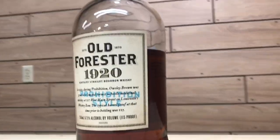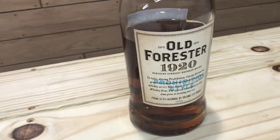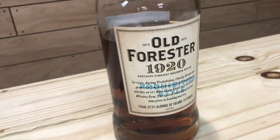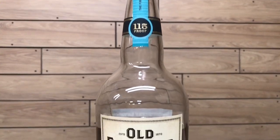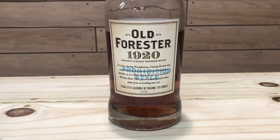Today I'm reviewing the Old Forester 1920 Prohibition Style, which is the third expression in the Old Forester Whiskey Row series. According to the label, Owsley Brown was granted a limited permit to bottle medicinal whiskey on Louisville's Whiskey Row during Prohibition, with a typical barrel proof of 115. It's a Brown-Forman product distilled at the Shively Distillery in Louisville, Kentucky — a non-age-stated whiskey with a mash bill of 72% corn, 18% rye, and 10% malted barley. ABV is 57.5%, 115 proof, with an MSRP of around $60.